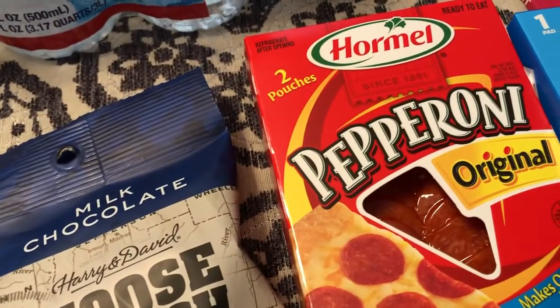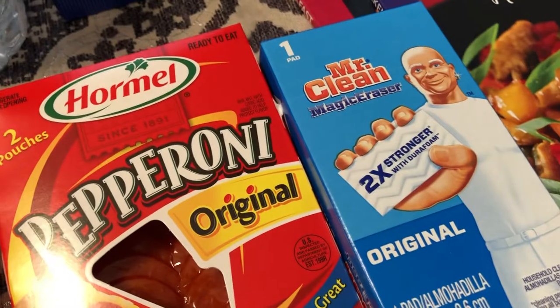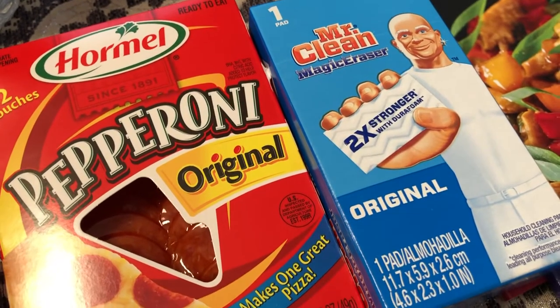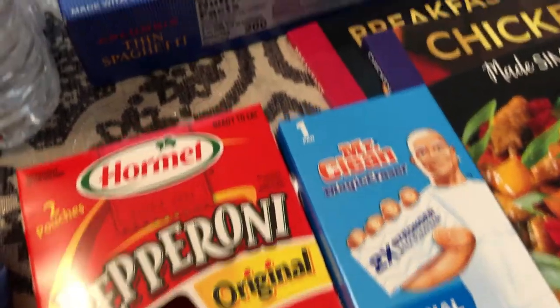I just like to have pepperoni because I use that for different things, so I picked that up. And I have not seen these before — Mr. Clean Magic Erasers at the Dollar Tree. I thought that was a really good deal for a buck, so I grabbed that.